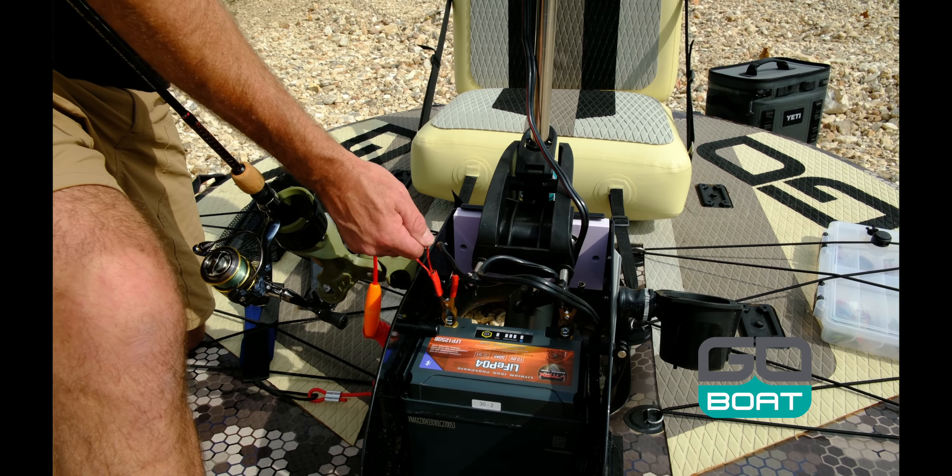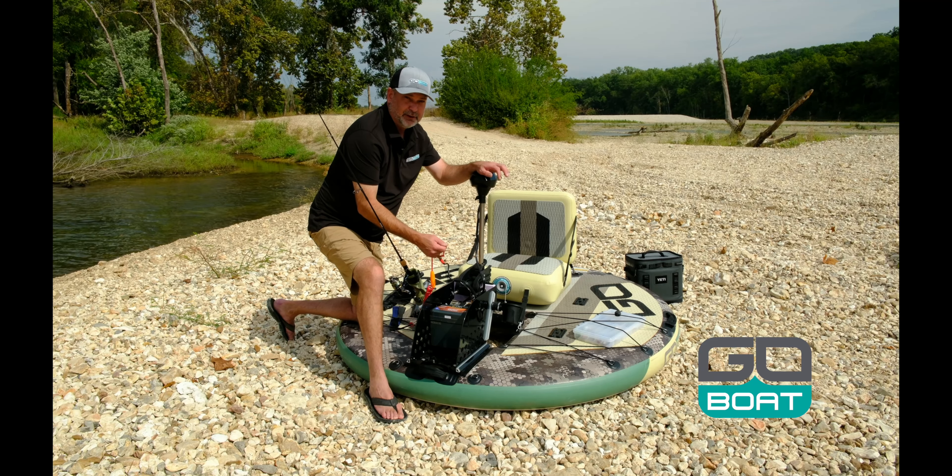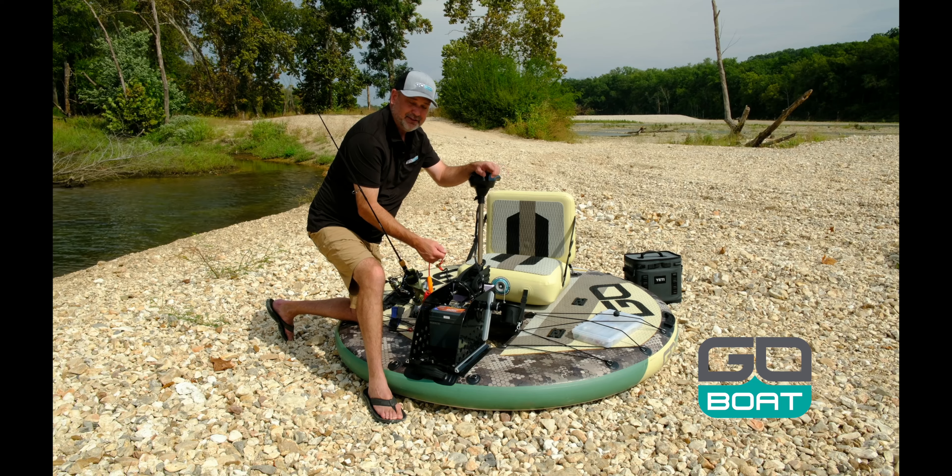Plus, with your safety lanyard attached, it'll release really nice. Stay tuned for more tips.